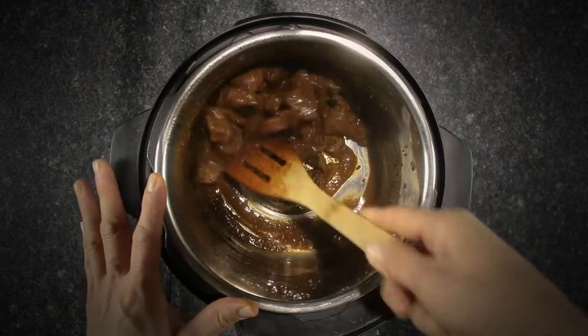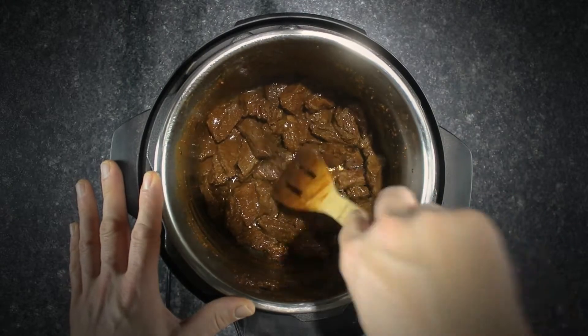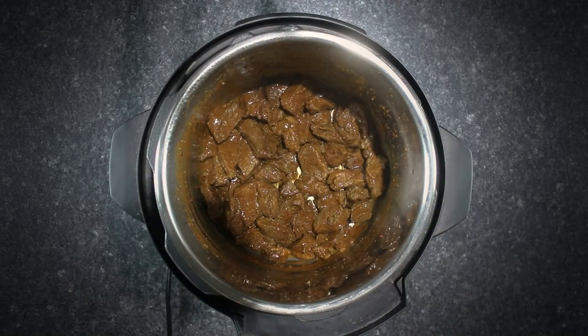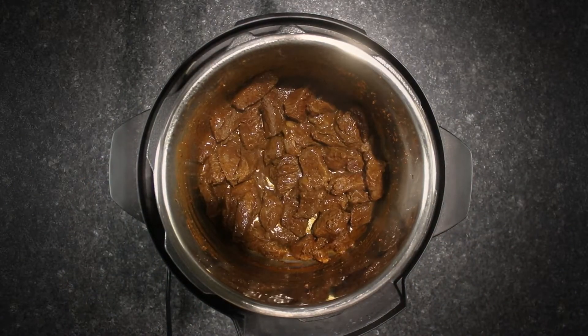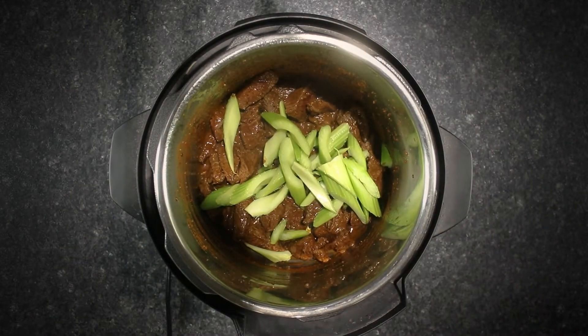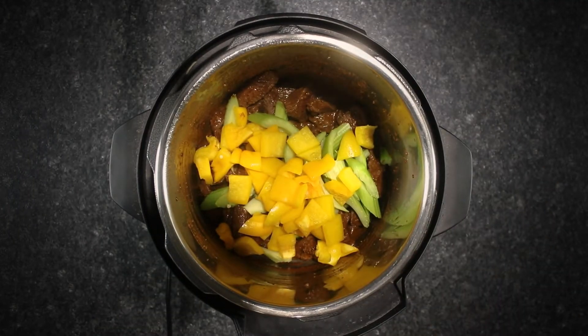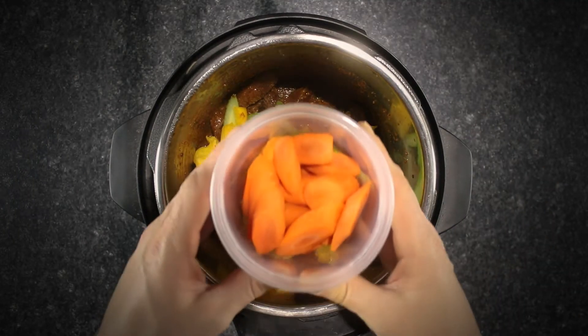Be sure to scrape off all the flavorful bits off the bottom before adding the vegetables. Adding celery, bell peppers, carrots, and turnips. Winter root vegetables work well in a stew. It's a hearty stew, so chunky-sized vegetables will ensure they don't cook up too much.